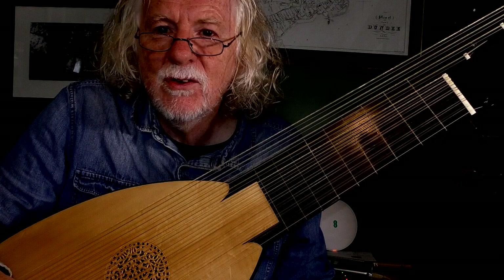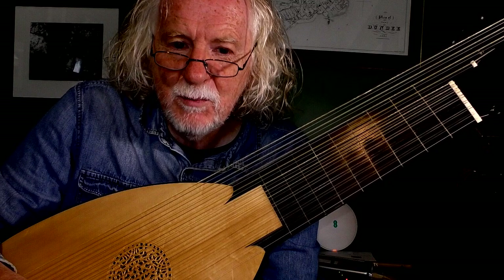Hi, Rob McKillop here. I'm just going to talk you through a prelude I did yesterday. I've had a number of requests from people saying what's going on in your head when you do these preludes.